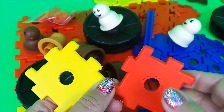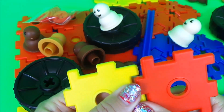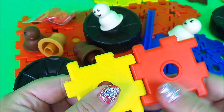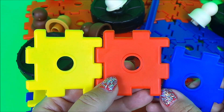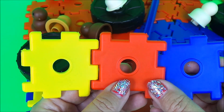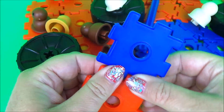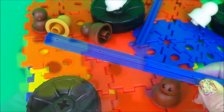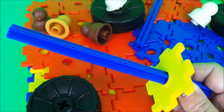Junior Polydron fits together really easily and stays together, and therefore it's ideal for young children to manipulate. It's made from super durable polyurethane and is designed to allow the easy construction of thousands of exciting models such as cars, planes and other fun things. The fantastic soft arch wheels are easily pushed onto the product to create cool vehicles.